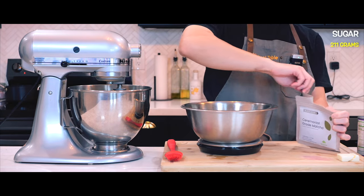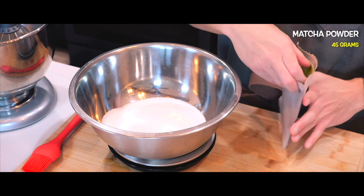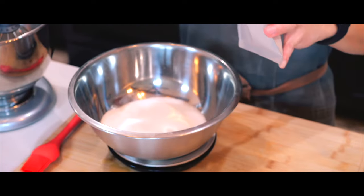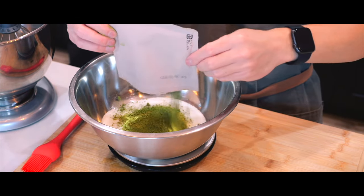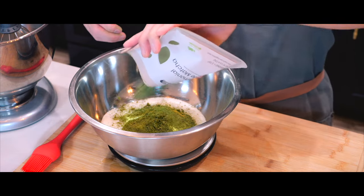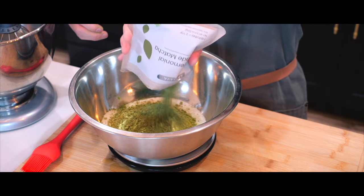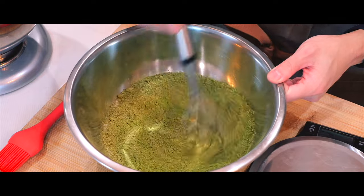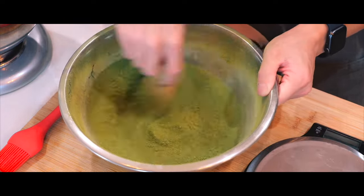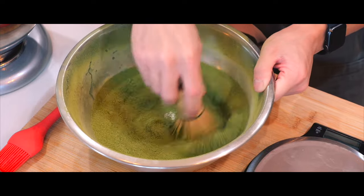So we're going to let that whisk on its own while I prepare the dry ingredients. First up, I'm going to whisk sugar and matcha powder together and one of my favorite parts of working with matcha is getting to use the matcha whisk. There's something so satisfying whisking the clumps of matcha and watching it turn into a smooth powder.